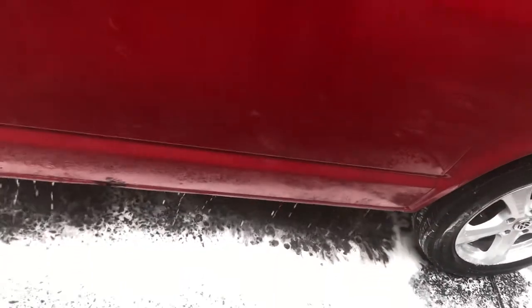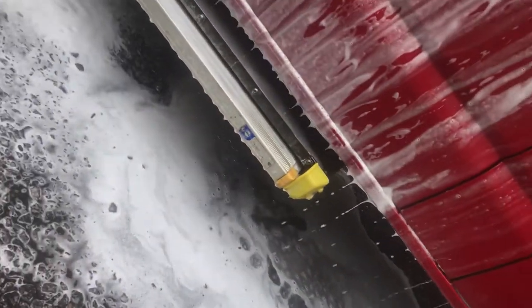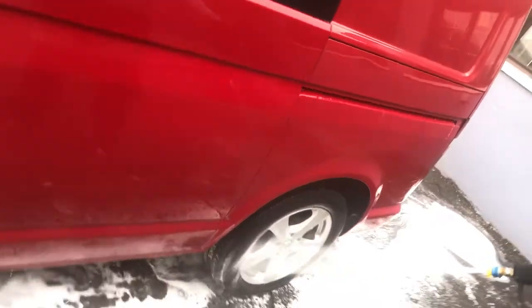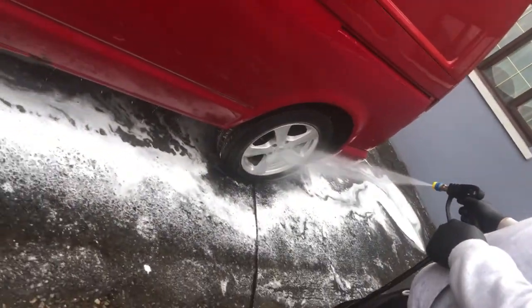Now we're just going to rinse the vehicle off. There are a lot of people giving others stick for incorrect rinse techniques — some go from the top to the bottom, some go from the bottom to the top. Do it whichever way you see fit. As long as you get all the snow foam off the car, it doesn't matter which way or how you do it.